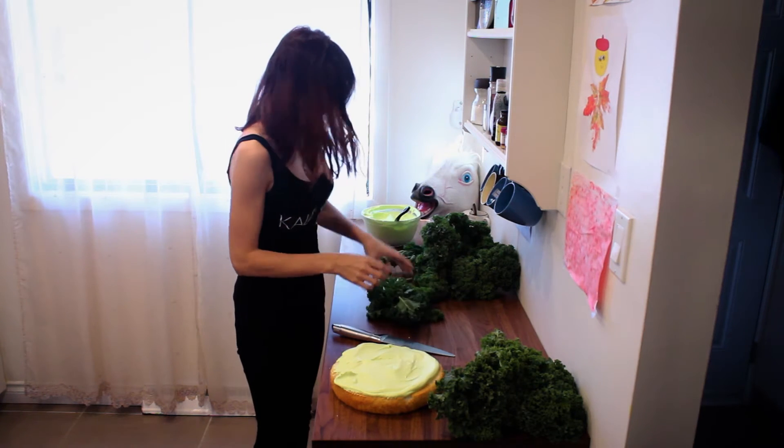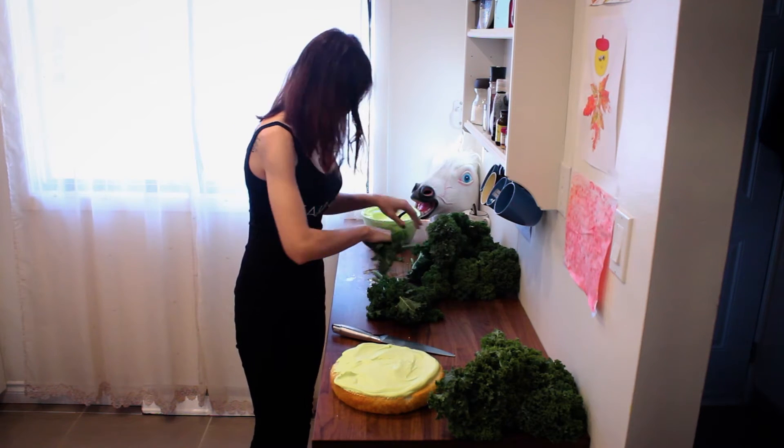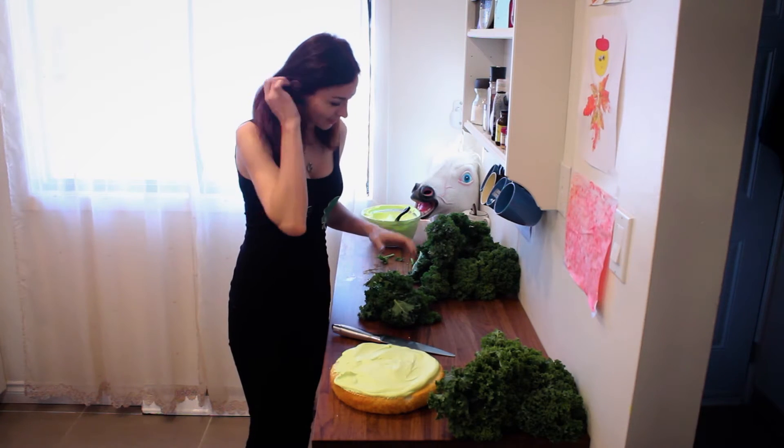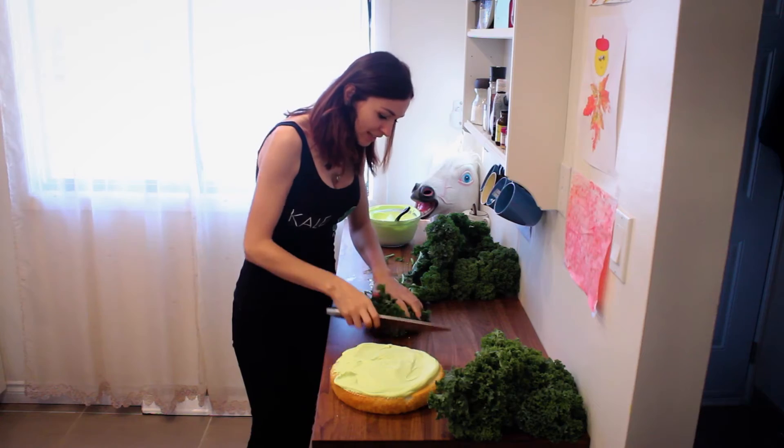And then you take your kale. Make sure you take lots of it, because this is the healthy stuff. You want to put lots and lots of it in there. And then you chop it really nicely.